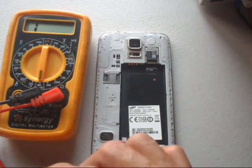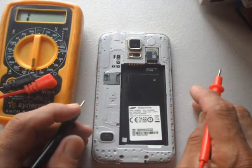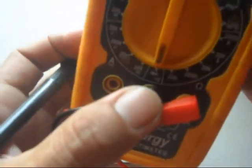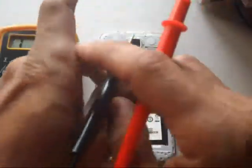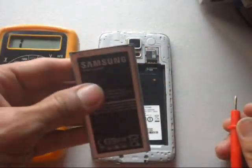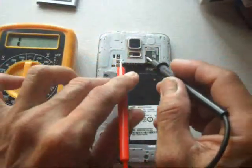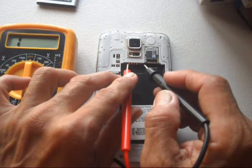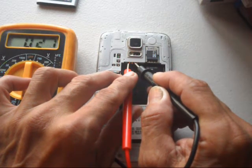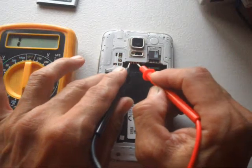In this video, I'm going to show you how to check if a mobile phone is shorted or not using a multimeter. Select diode mode for the buzzer, then look for the negative and positive side of the battery connector. The left is positive — red on positive and black on negative. A beep sound means it has a short.